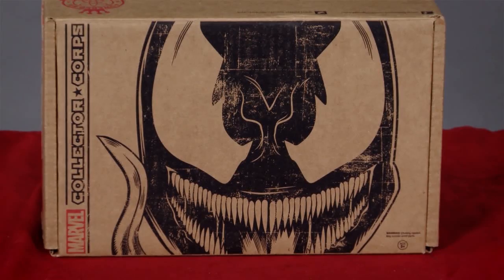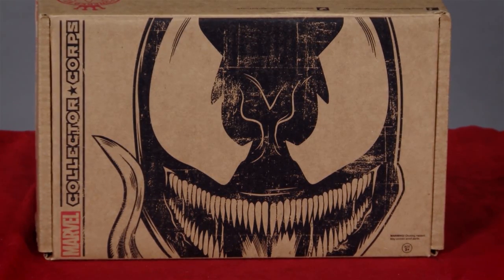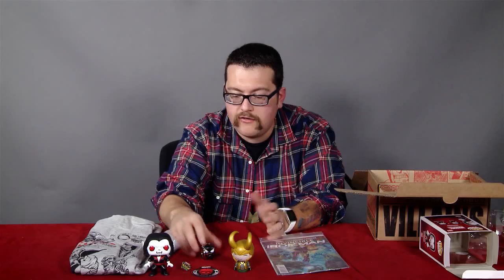That's what you get in the villains box from Collector Core. This is the fourth box. Go subscribe, get yourself on the Collector Core list. You want all this stuff. Look, I made him stand. All the things.